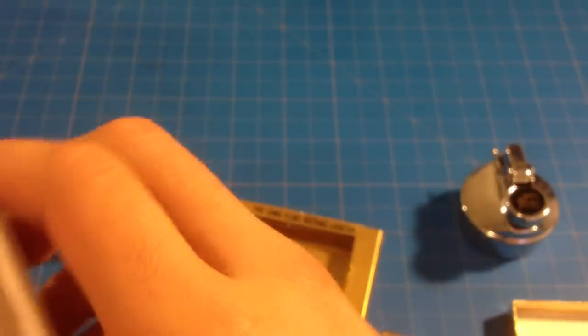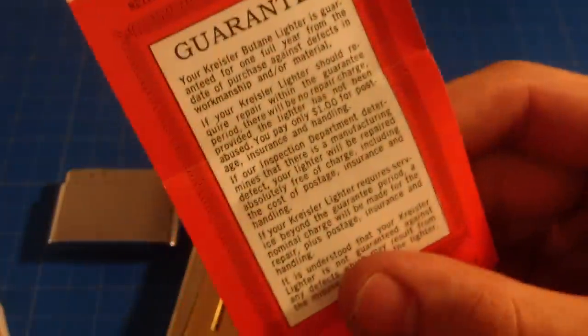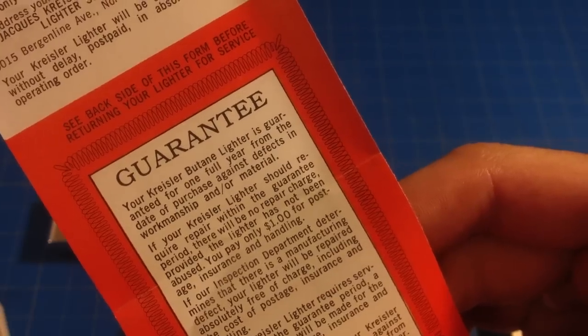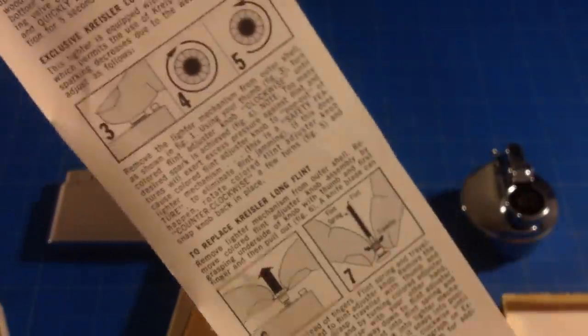Here's the box, here's the directions — Chrysler butane, 'world's most magnificent.' Oh yeah, great. And this thing is just so old. Here's your guarantee. It's like, 'see backside form before returning your lighter for service.' Like, this is so awesome for me, I don't know why.